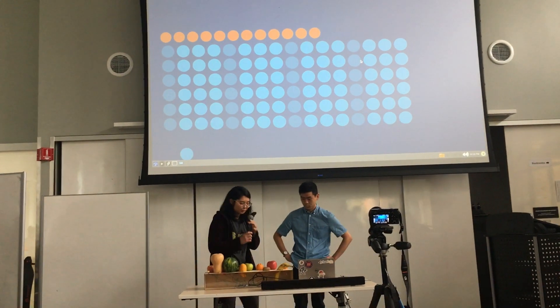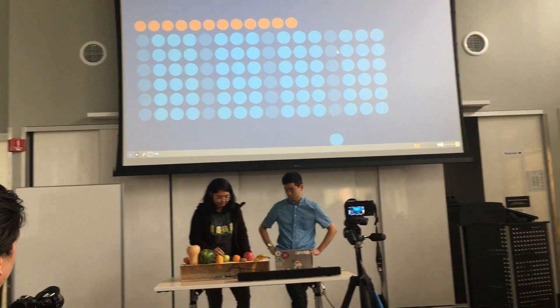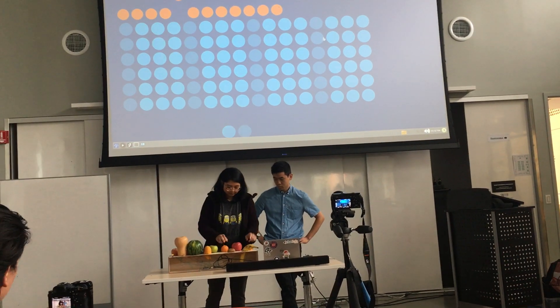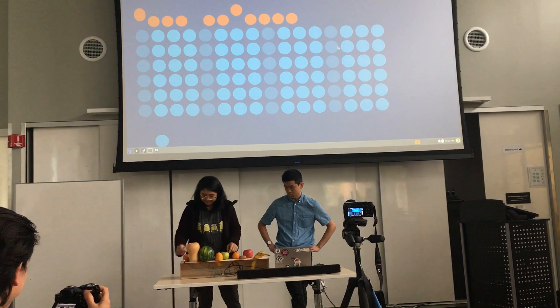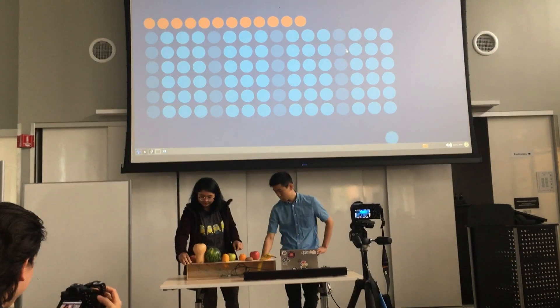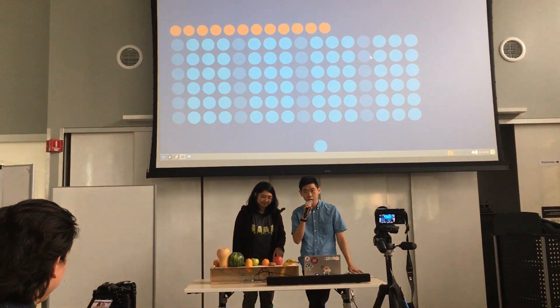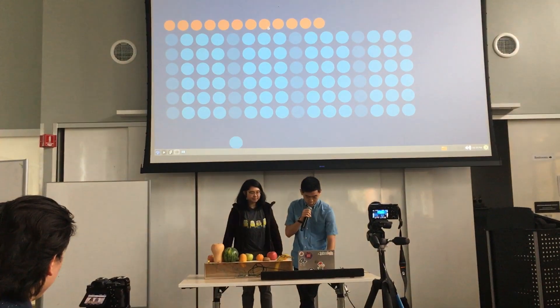So here's a little demo. We also have a second component of our music instrument, which is the drum set.